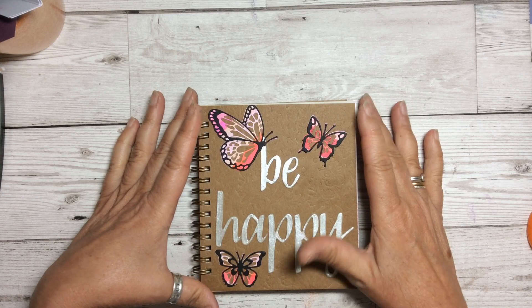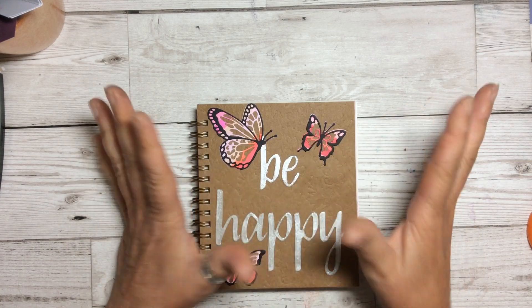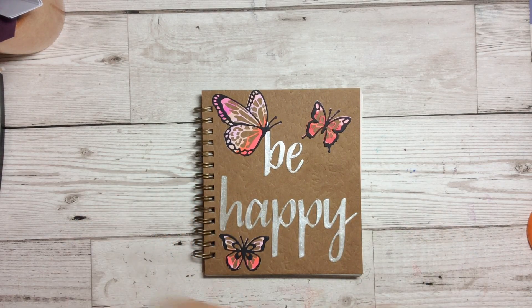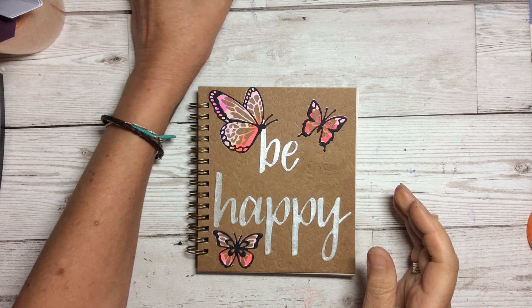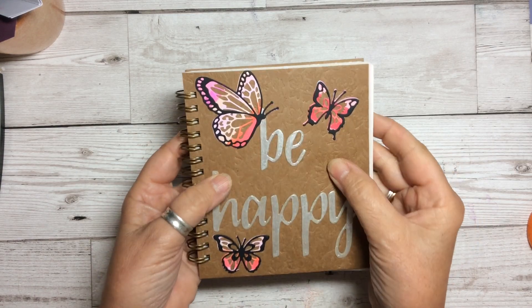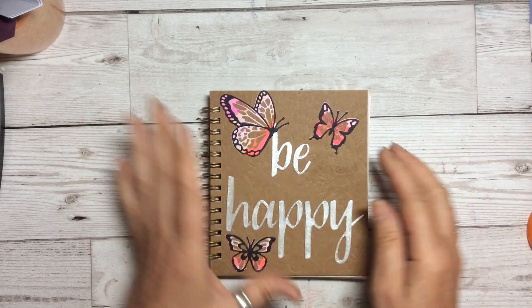I've got quite a few friends at the moment who are going through a bit of a rough time and could do with a little bit of positive thoughts. So the first thing I did was to put 'Be Happy' on the front. I've used that from the lovely new hand-lettered prose stamps. I absolutely love these. To get this shimmery colour on it, I used the Frostweiss shimmer paint and just painted it on. A few butterflies on the front — I wanted to keep the really nice embossed or debossed pattern on this. So 'Be Happy' at the front.